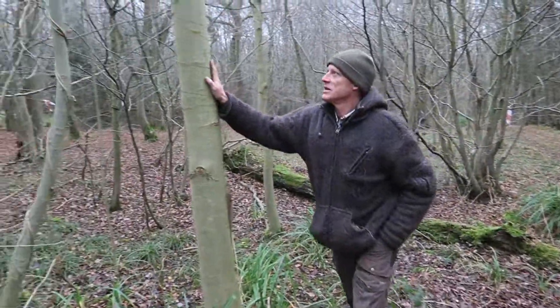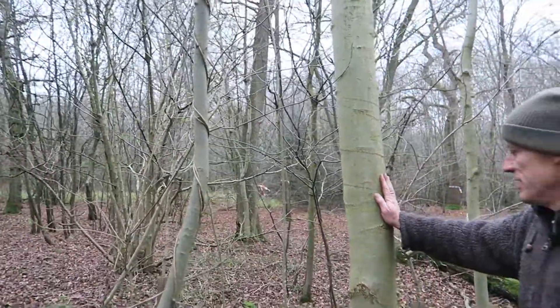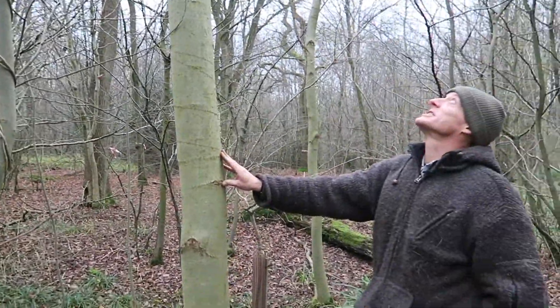We've stopped here just to have a look at these trees because we've got a couple of different examples. This is Ash, Fraxinus excelsior, and it's a really, really useful tree for lots and lots of different reasons.